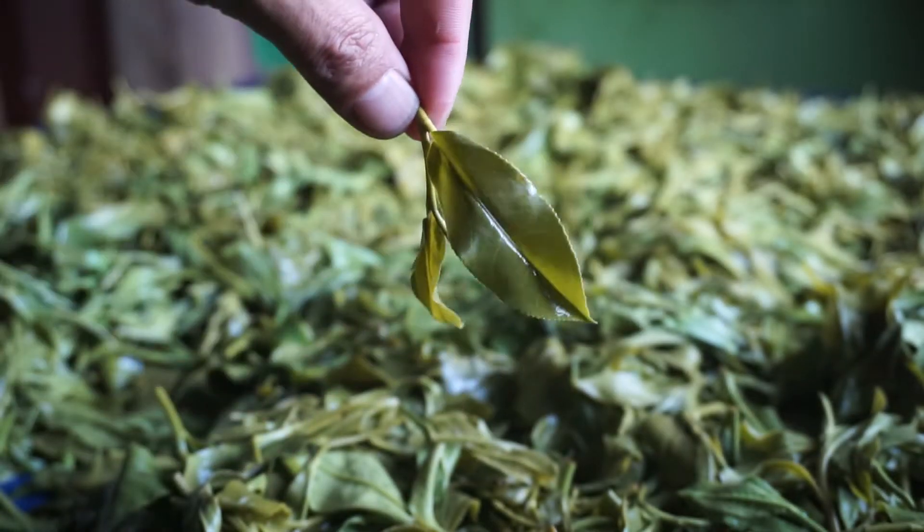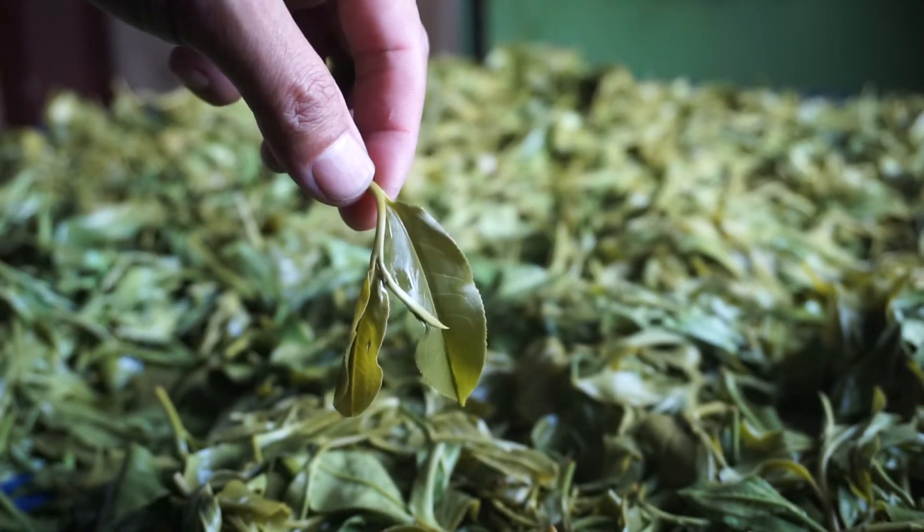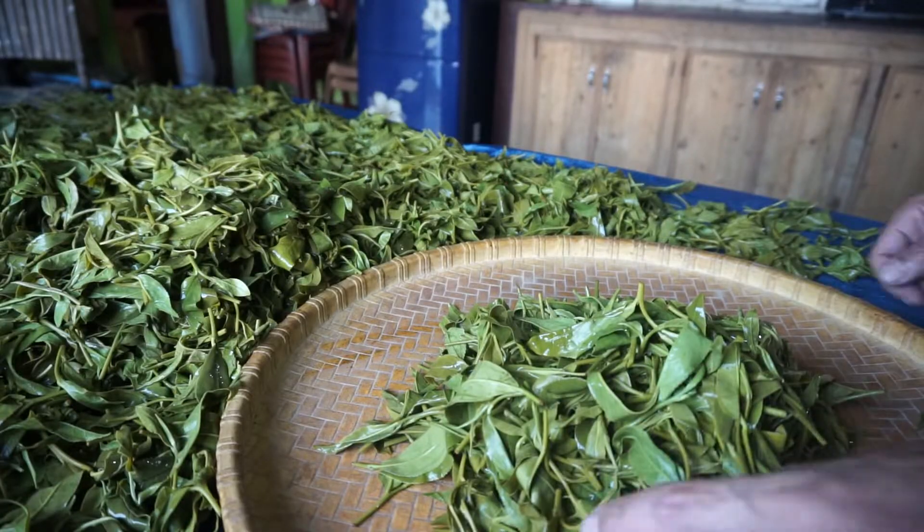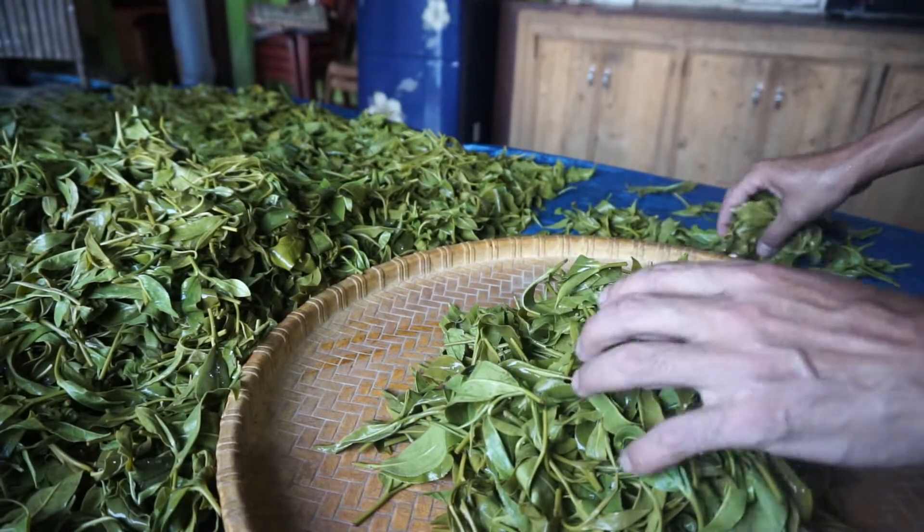The tea leaves look like this — they become soft after losing some moisture. The next process is rolling.